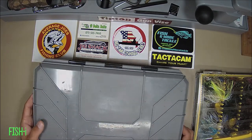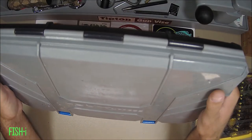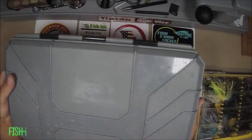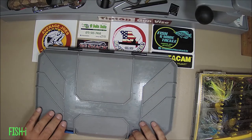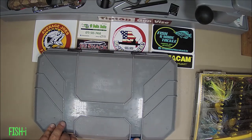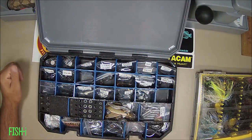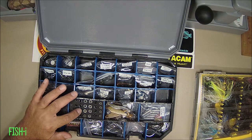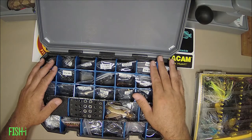I have used and abused this thing. It's worn and banged up. I've dropped it out of my pickup truck on concrete, dropped it on the boat ramp at least half a dozen times, and I sit on top of it often in the kayak. I've actually thrown it in the water and it floated. I'm thoroughly impressed — the latches hold, it still seals really well, and I've never had water get in.